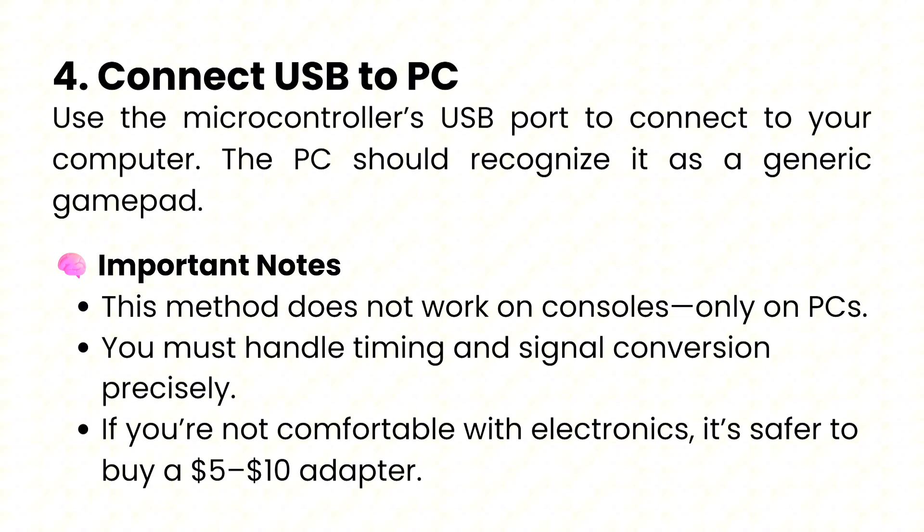After that, you need to connect your USB to PC. Use the microcontroller's USB port to connect to your computer. The PC should recognize it as a generic gamepad.